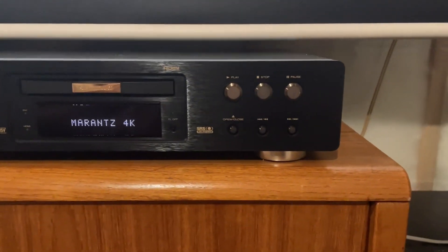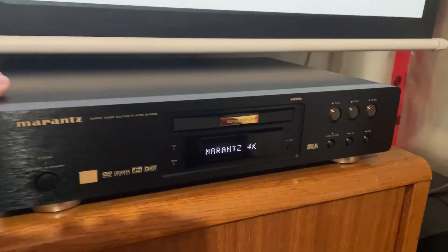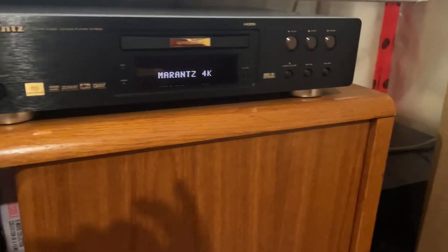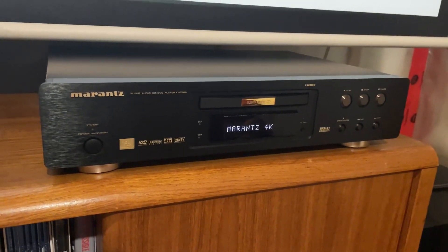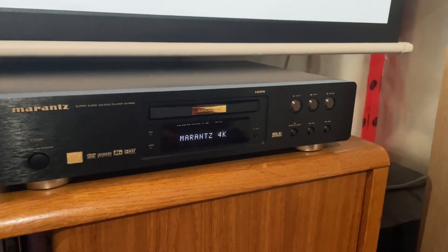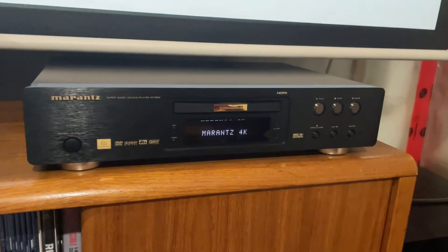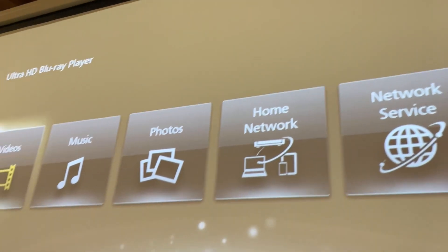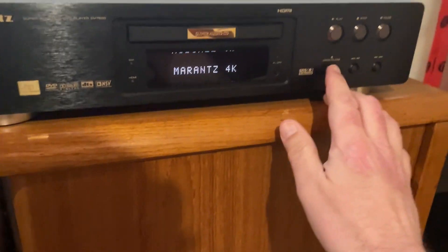Here's the player — a glorious looking player, really built well with nice thick aluminum, a very solid chassis, heavy top plate. It actually says 'Marantz 4K' on it. Inside is the Panasonic 4K player with all its processing options for 4K Blu-rays and dual HDMI outputs — one goes to my Denon receiver and the other to my projector. Here's the 4K Blu-ray interface; the projector looks amazing.